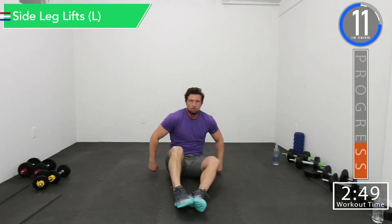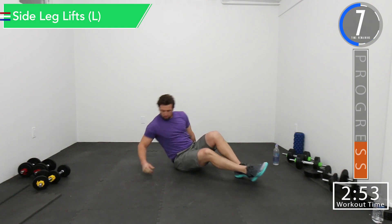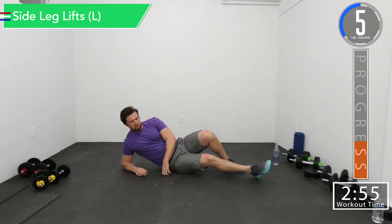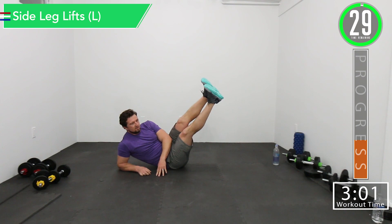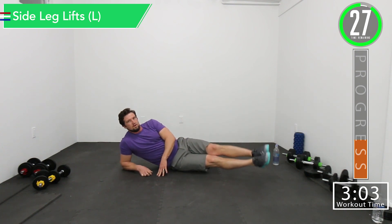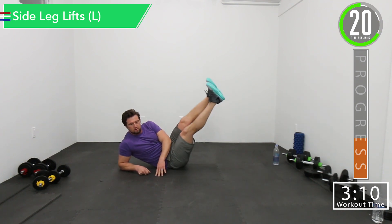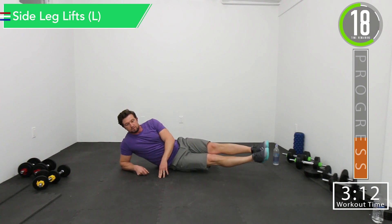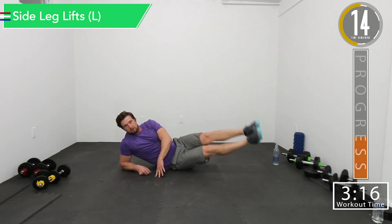Next one we're going to do a side leg lift on the left side. We're going to be on our right side, but it's for the left. Here we go — crank it up. Good controlled movements. Feel that burn.